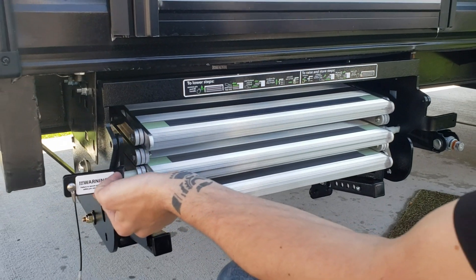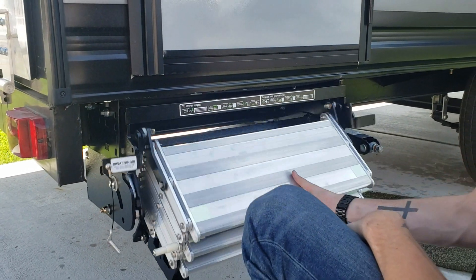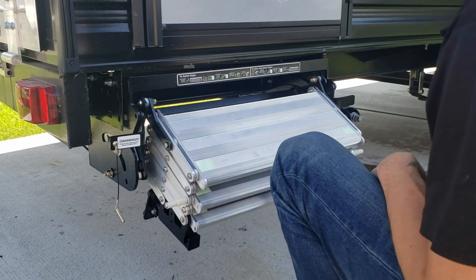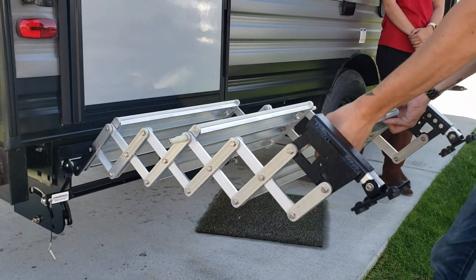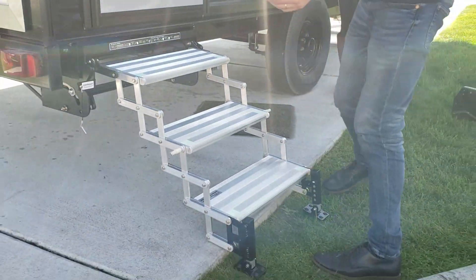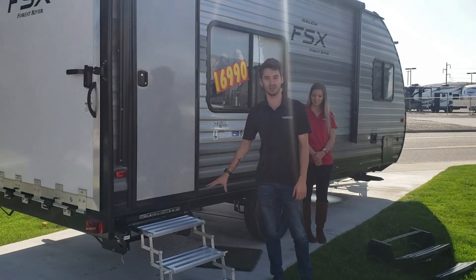All you have to do is lift up this lever, pull out the steps slightly, and let go of the lever. It's going to roll into its first position. Then take it by that bottom step, expand them, and you're deployed. Thank you so much for watching — I'm Kyle and this was the Glow Step Revolution.